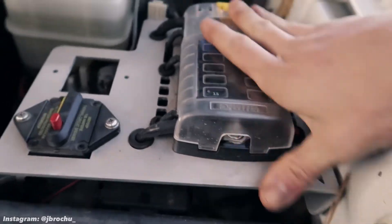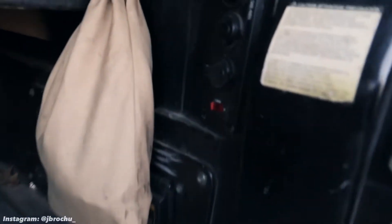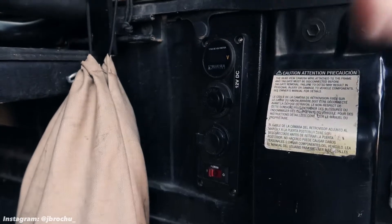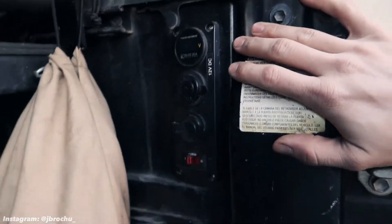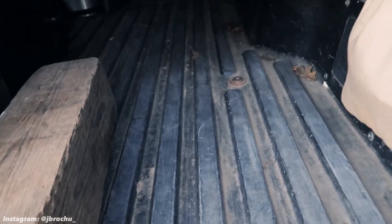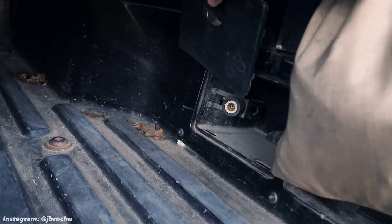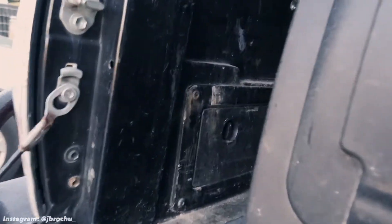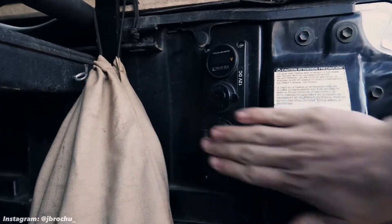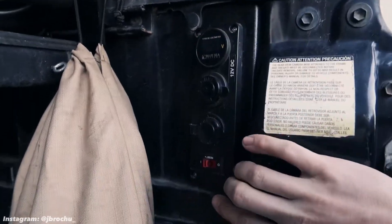Now I'll take you to the back of the truck where I have the Blue Sea auxiliary — or under-deck — power panel. Typically these are mounted horizontal, but I have a lot of stuff in my bed that could damage it. Most people mount them on the tailgate doors, but I already had a compressor hookup on one side, and the other side gets beat up too much. So I opted to mount it vertically here on the bed wall where it's protected from harm.